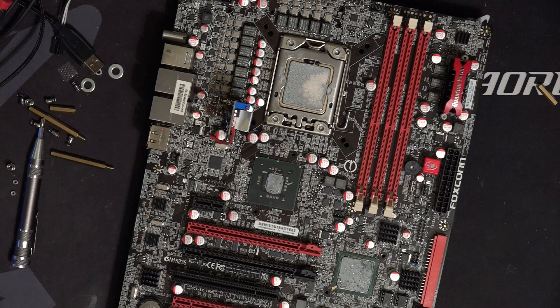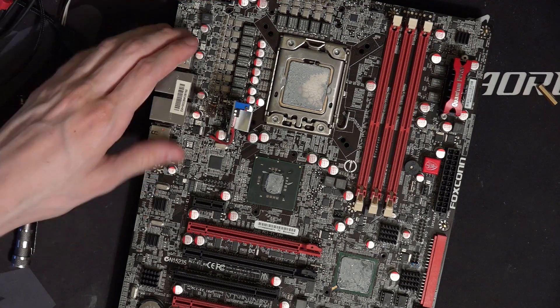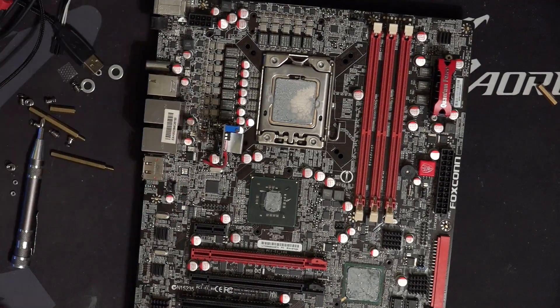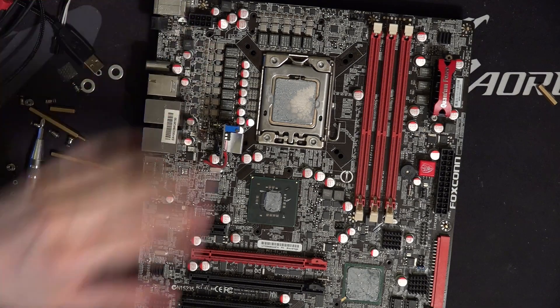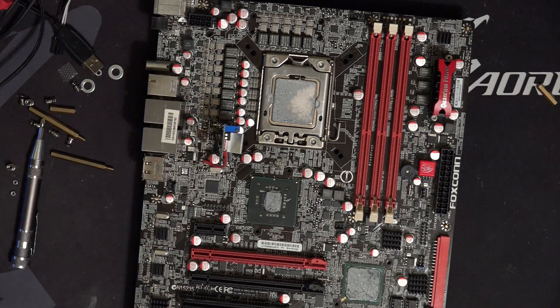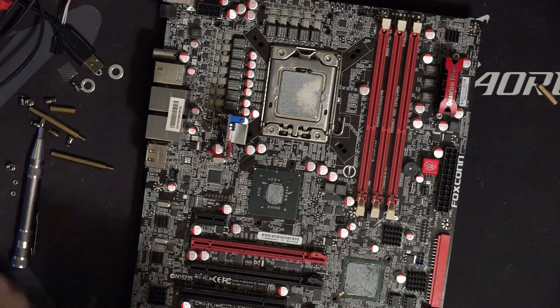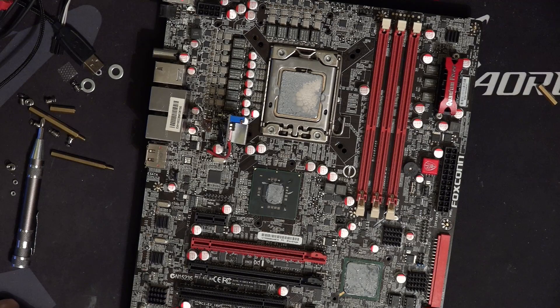I guess I never mentioned what's so funky about this VRM — this is a real 12-phase, and we'll cover how that's a real 12-phase in a future video, maybe after I figure out how to overclock on this motherboard better.